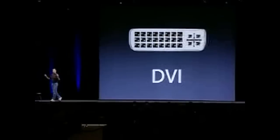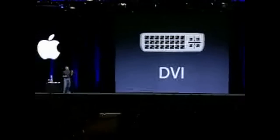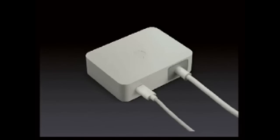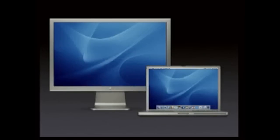You heard right — we are going to DVI for this new generation of displays. They ship with a power brick and you just plug it in the wall and you're powering your display off this little power brick. It also means that these displays work with Macs and PCs — any PC with a DVI connector. And more importantly, right out of the box, they work with your PowerBooks.